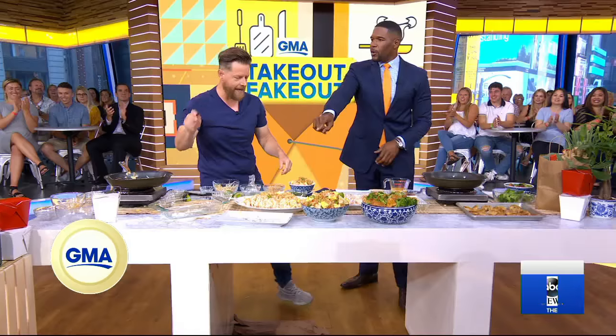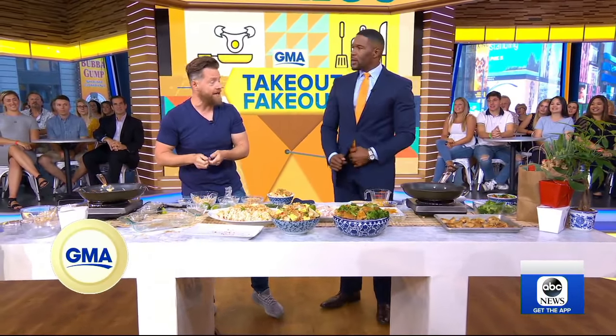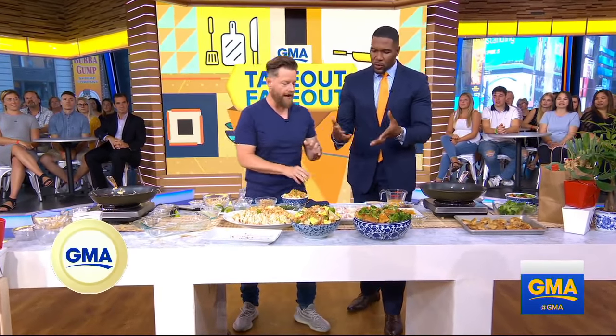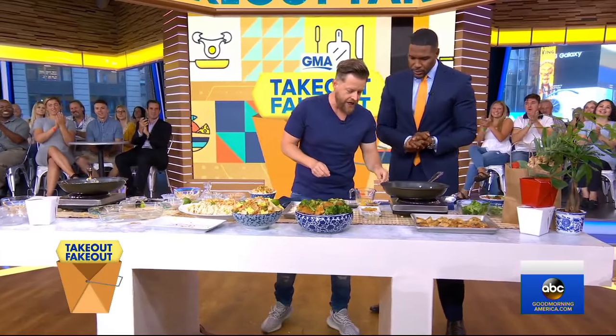How much cheaper is it to make this at home instead of ordering out? It's pretty cheap — it's a dump-and-stir kind of dish. You get all the ingredients out, most of them you can buy prepared, it takes a couple of minutes, and it's a little cheaper than ordering on the app. Next up: orange chicken — one of my favorites.